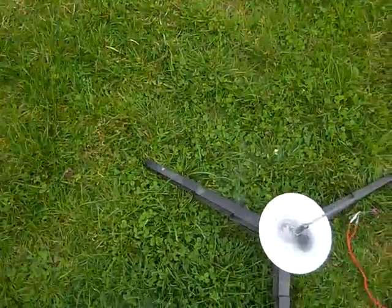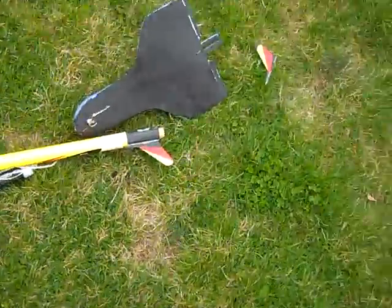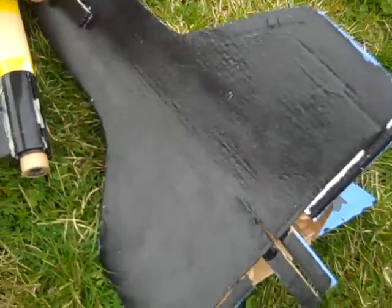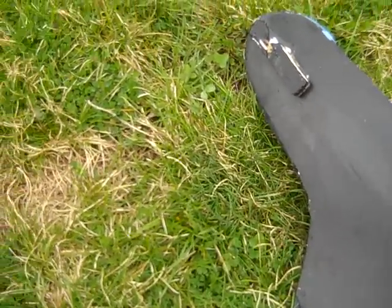It didn't actually blast. The fin came off. Dad, the fin came off. Of course the fin came off — that was the only time when I got two fins came off. That was a good try. Well, it cleared the tower, that's for sure. Let's try to figure out what went wrong.